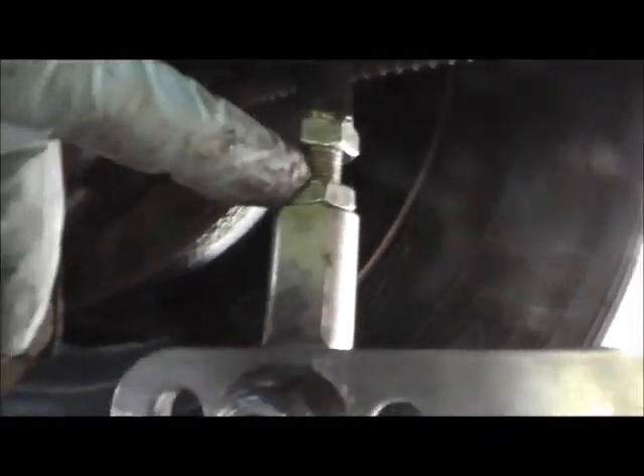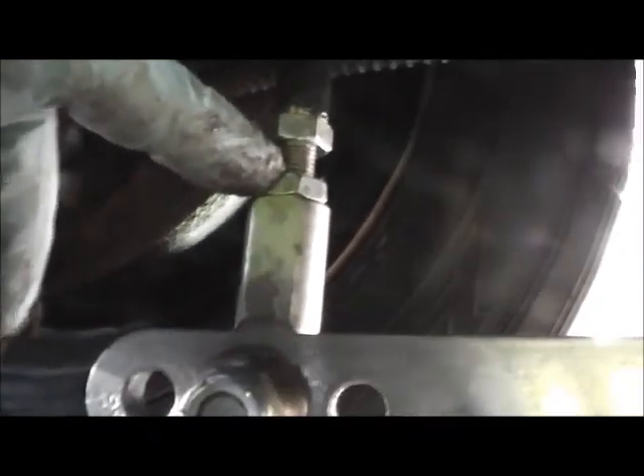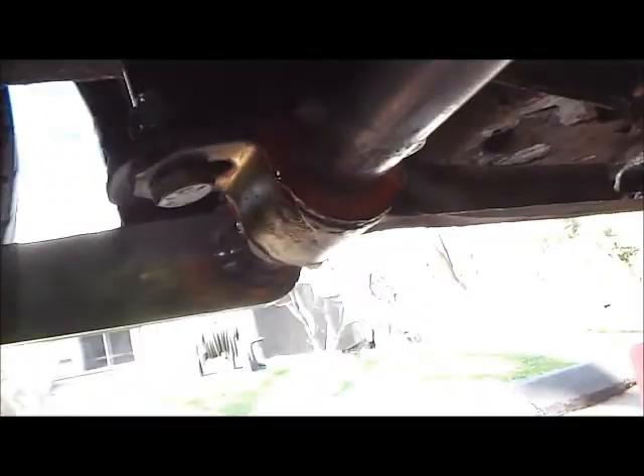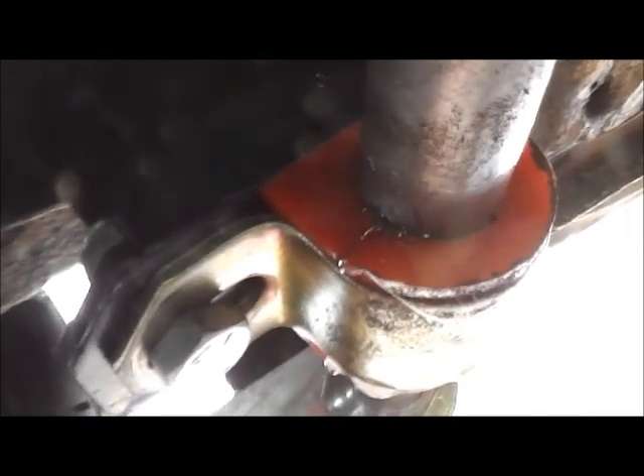You got a washer and bushing on the top, washer and bushing on the bottom. You have a spacer here and it's a little uneven — I'm gonna have to adjust this once I get the car on the road, alignment done, leveled and straight. I just put it on the ground.